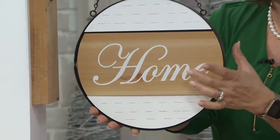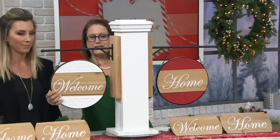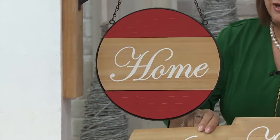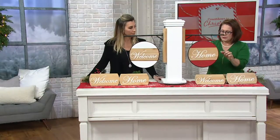So what you're seeing there is 'Home,' and I'm going to spin it around. On the same one it has 'Welcome.' Each one of these comes with 'Welcome' and 'Home' — two times each. So you can put 'Welcome, Welcome,' you can put 'Welcome, Home.' You have the ability to pop these off and interchange them.